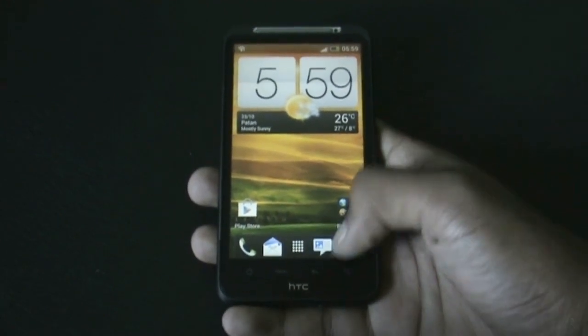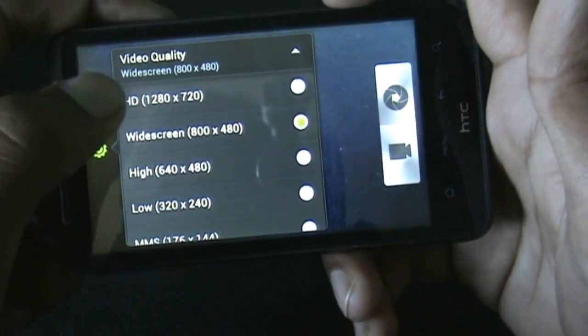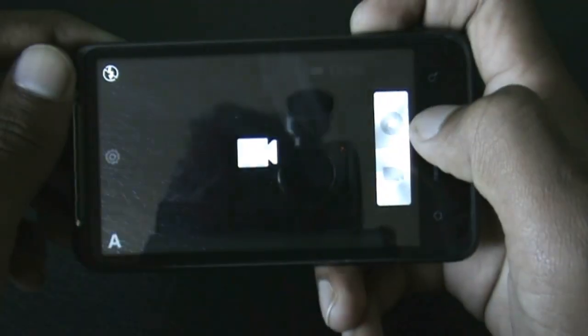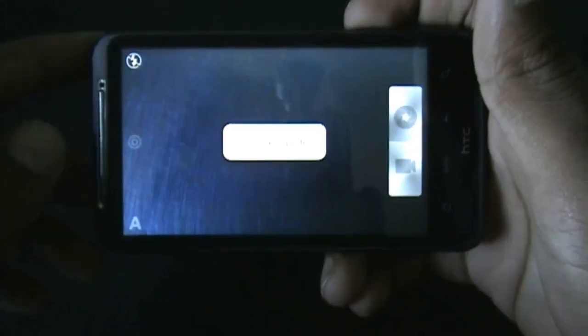Now let me just show you that the camera works perfectly by capturing and recording video at the highest quality available. There, the camera is recording the video — so it works perfectly.